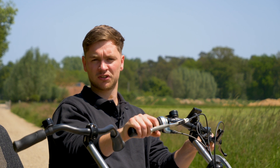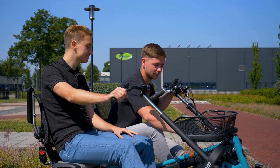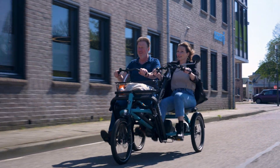In addition to the standard 8 gears, it is also optionally possible to choose the double 8-speed hub. This provides the driver and the passenger the ability to independently select the gears. The A-mode: with the 8-speed hub, the driver and the passenger pedal in the same gear.